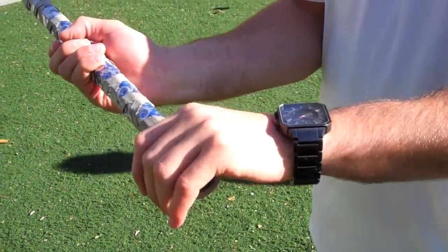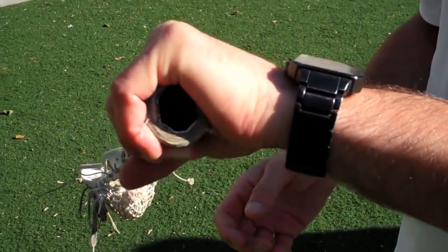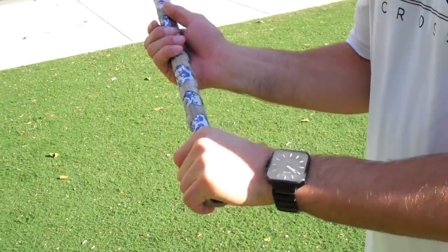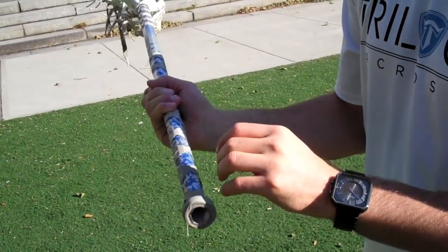You'll notice I have my bottom hand all the way at the bottom. That way I can generate as much of a fulcrum by pulling down on the shaft, and then I have my top hand at a comfortable level down near the bottom, so that way I'm pushing forward and snapping my wrist, generating as much power as possible.